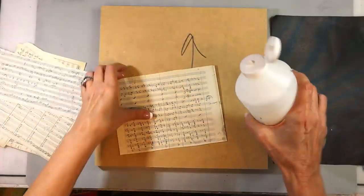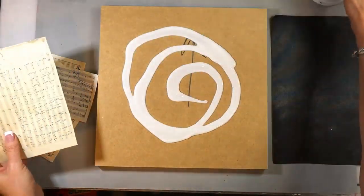Here are the very simple supplies that I use today. I'm starting out on a 12 by 12 MDF board.